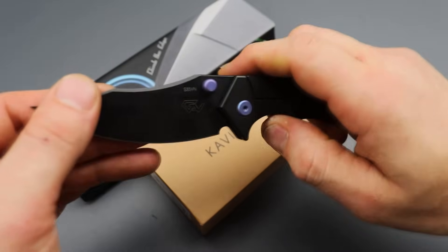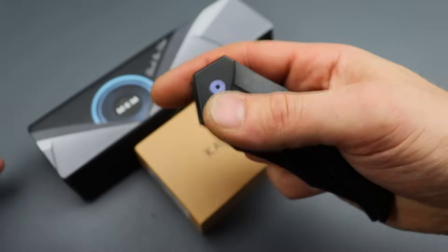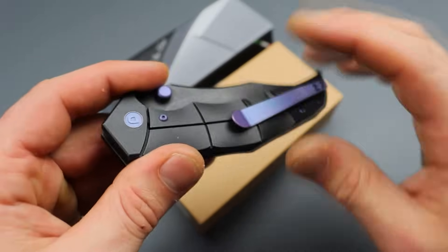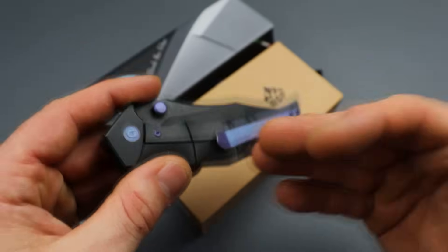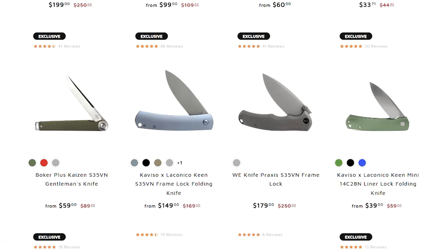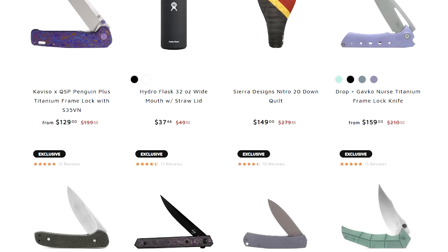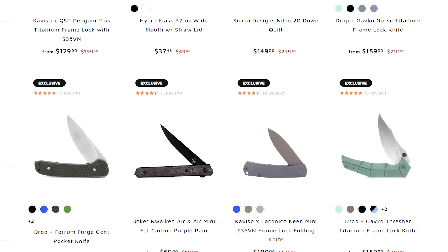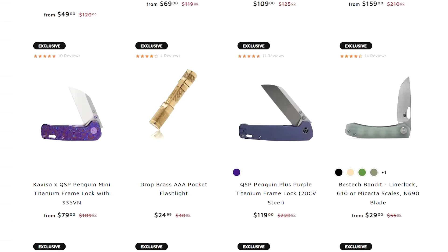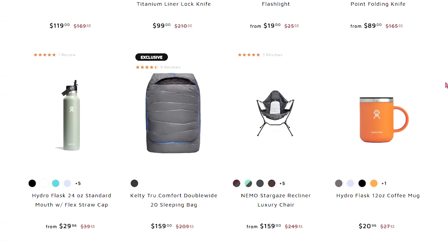This is an amazing knife, and for what you're getting with the materials, build quality, and workmanship, if it were brand new the price should be much higher. It's just as good as any of the new stuff coming out. They have the Wii Praxis titanium frame lock versions for around $179, the Keens, ProTech Malibus, Benchmades, tons of stuff. Check out their site down in the description.